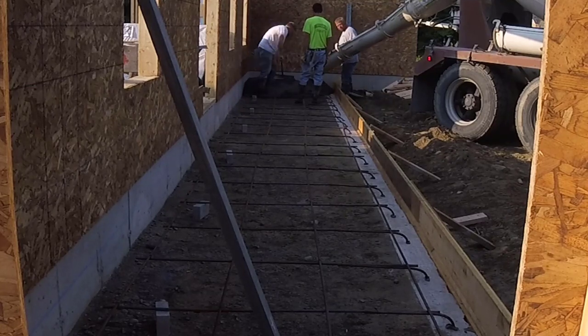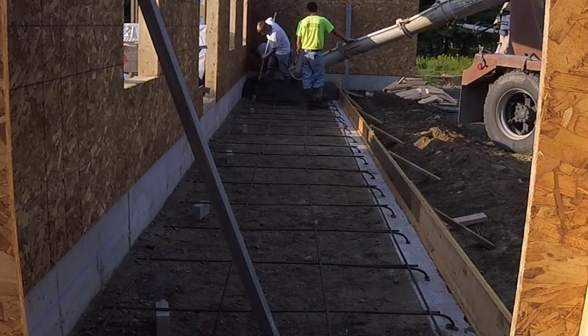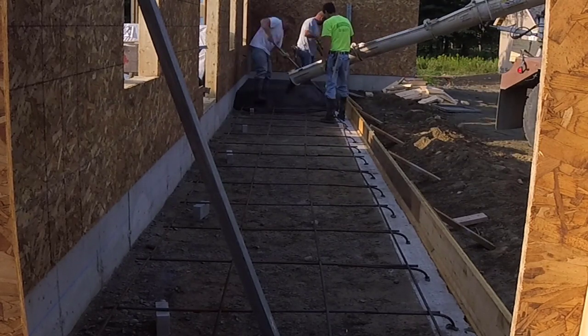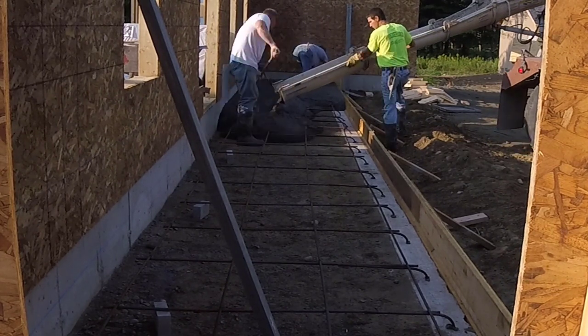Hey everybody, Mike here with everythingaboutconcrete.com. In this video I'm going to show you how we pour, how we stamp, and how we seal this concrete patio on the front of this house. This patio is about six feet wide and about 40 feet long. This is a pretty typical front patio for a home that gets poured in Maine.